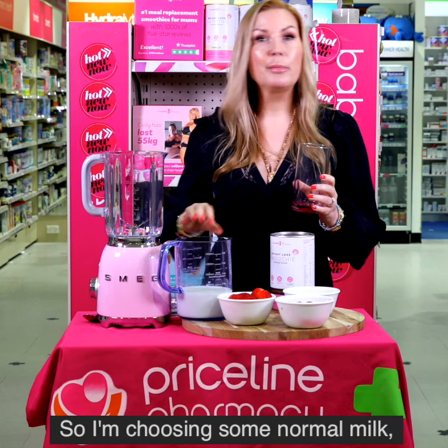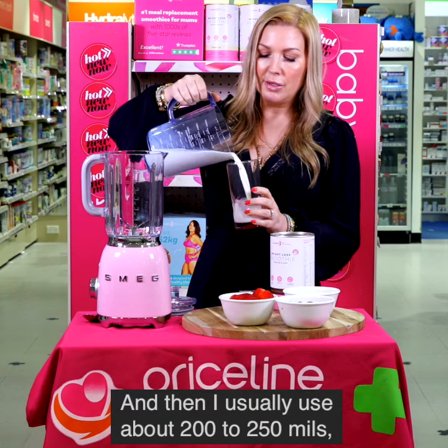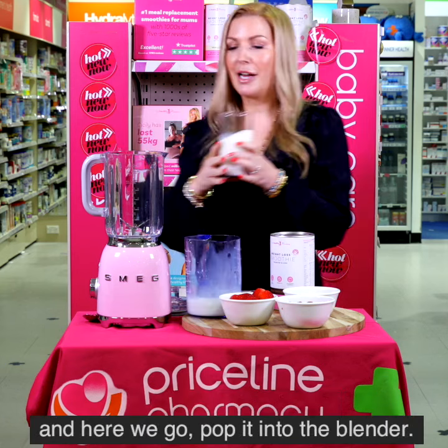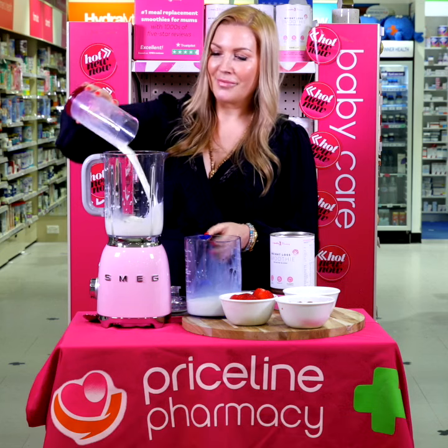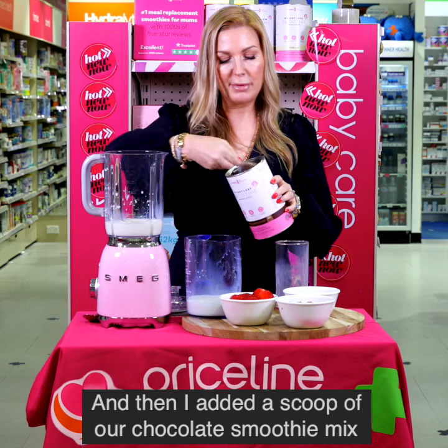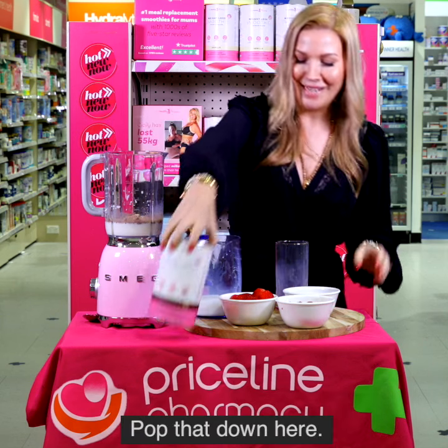I'm just using some normal milk, but you may use whatever milk you like. I usually use about 200 to 250 mils. Pop it into the blender, then add in a scoop of the chocolate smoothie mix — nice and easy.